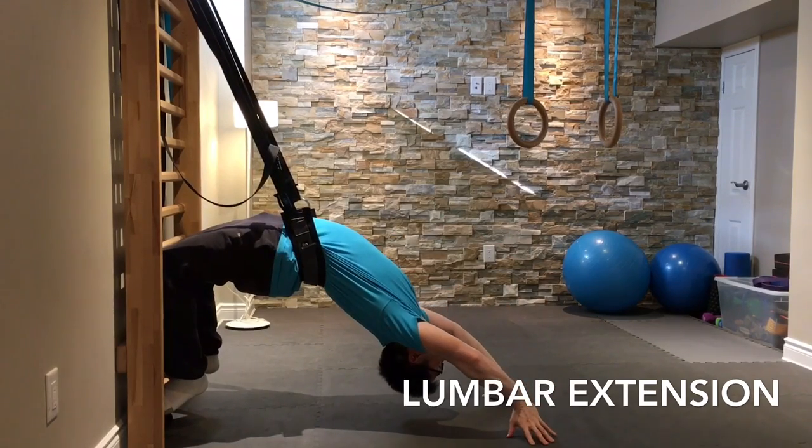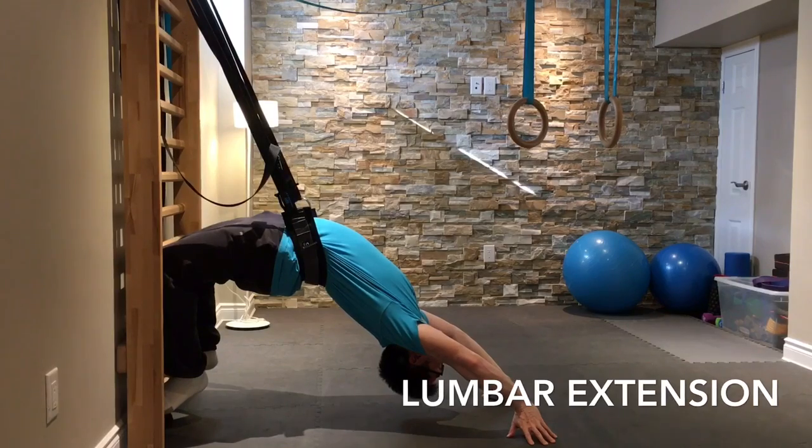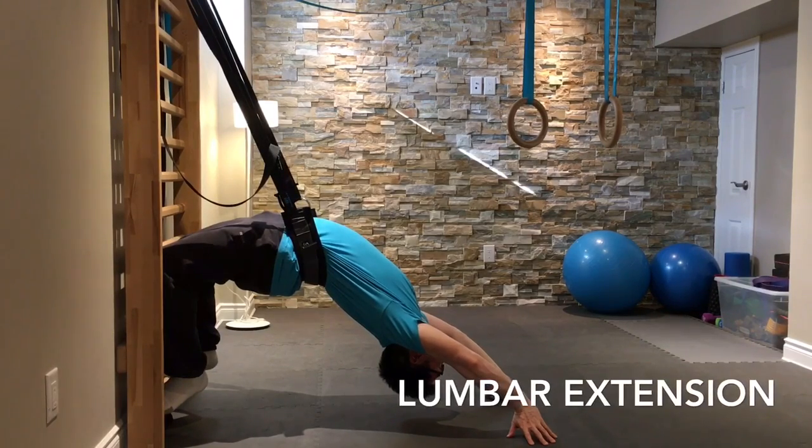This is a gymnastic strap anchored to some stall bars, but you can use anything that's similar in your gym or at home. By maintaining this position, you really provide a good passive stretch for your spine.